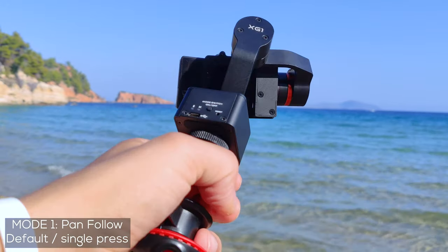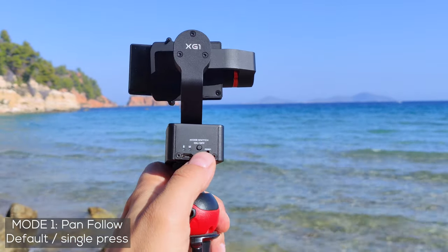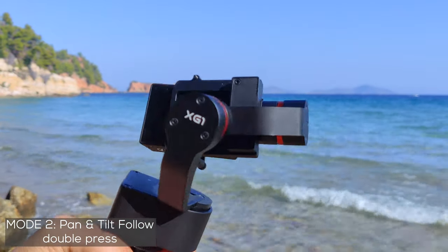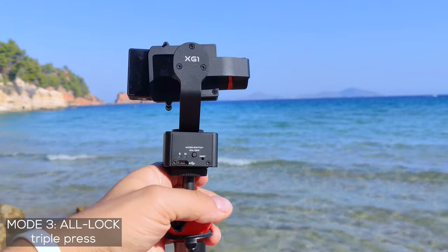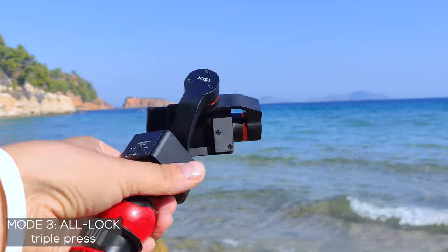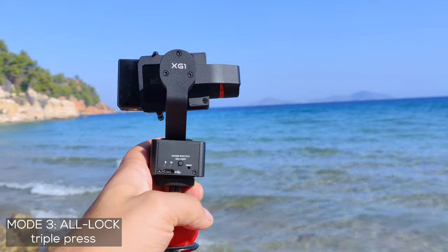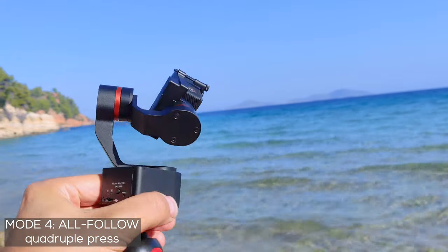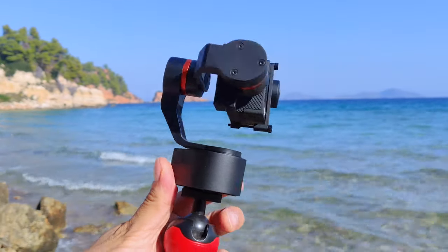The default mode is pan following, where you will see the LED flashing shortly on a regular basis. A double short press enables pan and tilt follow — the roll axis remains locked, so the camera can move up and down and left or right while the horizon is still locked. Three presses enable the all-lock mode, great if you know only one direction will be followed — visually the LED blinks shortly three times. Four presses enter the all-follow mode, indicated by a quadruple LED blink — it's a very dynamic mode that feels like in-body image stabilization and may come in handy in some situations.